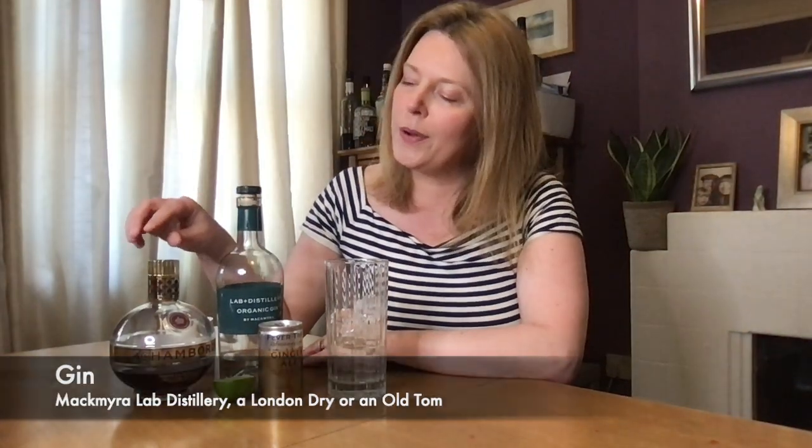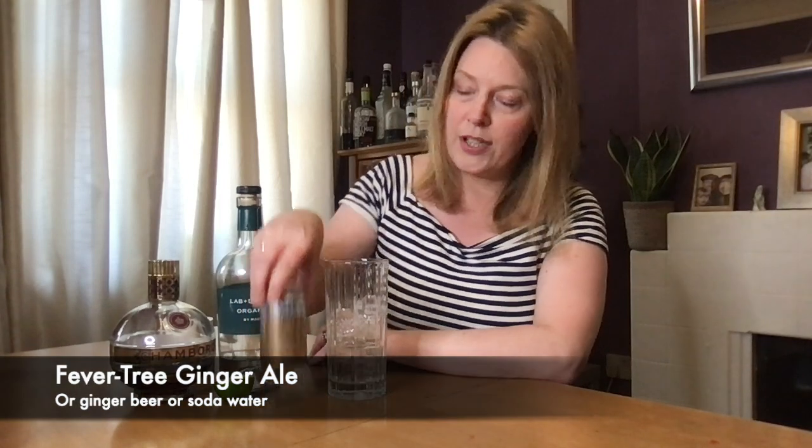Next up is the Floradora, which is an English recipe — a long drink that we're going to build in a highball glass. I'm using the Mackmyra Swedish gin. There's also some Chambord black raspberry liqueur; you can get so many raspberry liqueurs now, so do have a look at your local distillery or farm shop. You'll need some ginger ale — I'm using Fever-Tree refreshingly light. You can use ginger beer or soda water, and you'll need some lime as well.